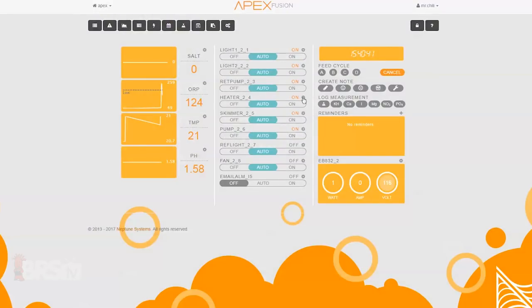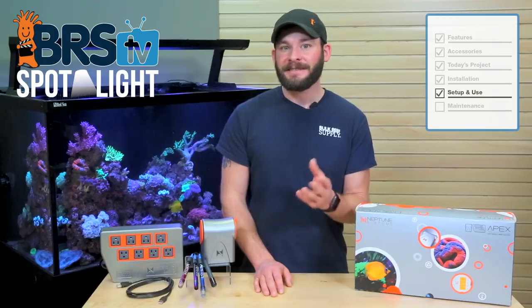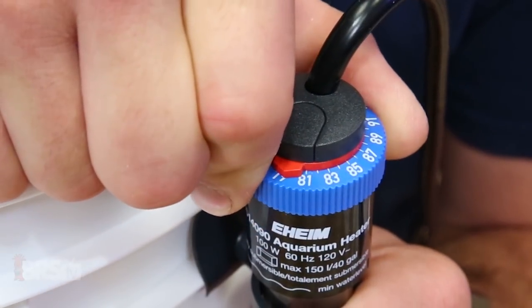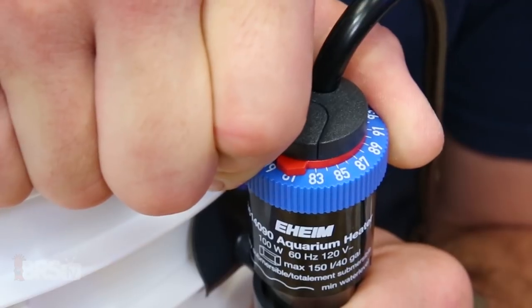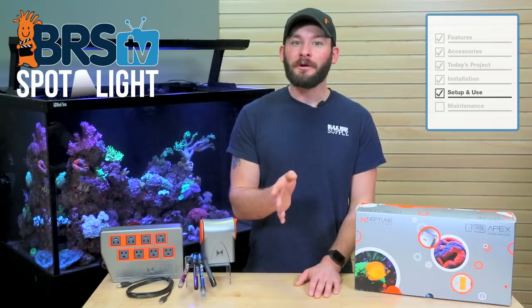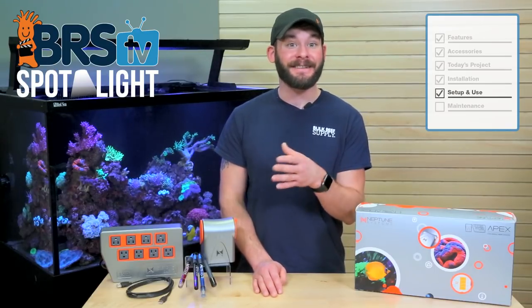The next outlet can be used for your heater, which is already preset to turn on when the tank is below 78 degrees and turn off when it reaches 79 degrees. It's important to remember to set your heater's internal temperature control to a couple degrees higher than the Apex settings in order for the Apex to control the heater while its internal controls act as a backup.